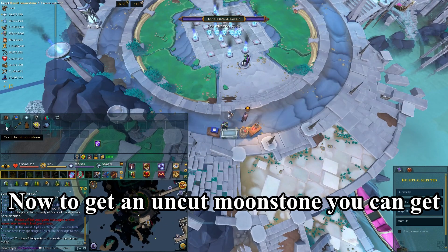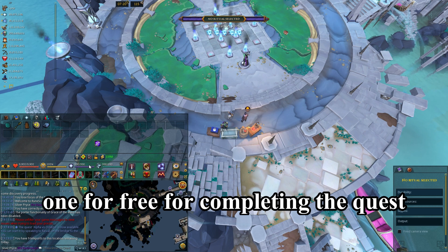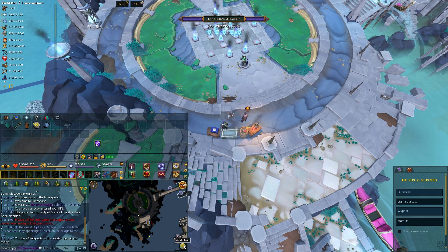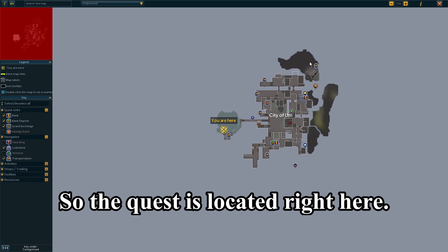Now, to get an uncut moonstone, you can get one for free by completing the quest 'Housing of Parliament.' The quest is located right here.